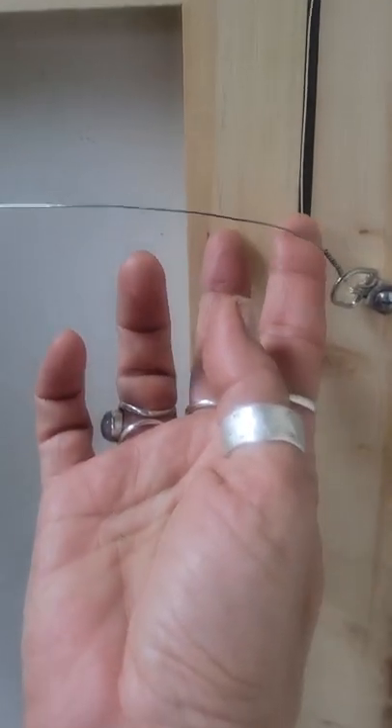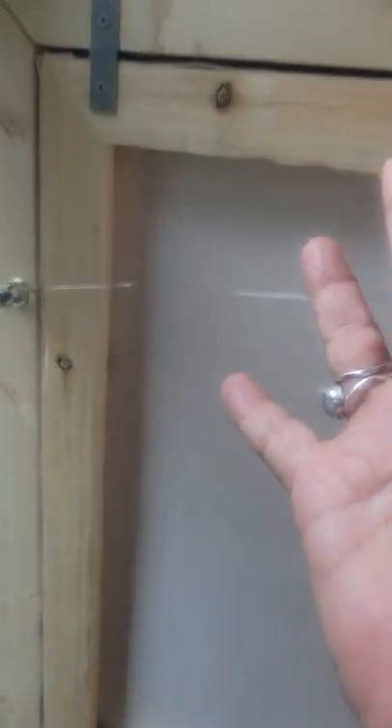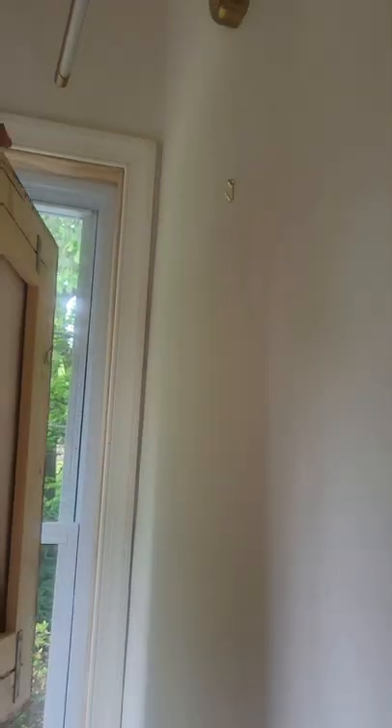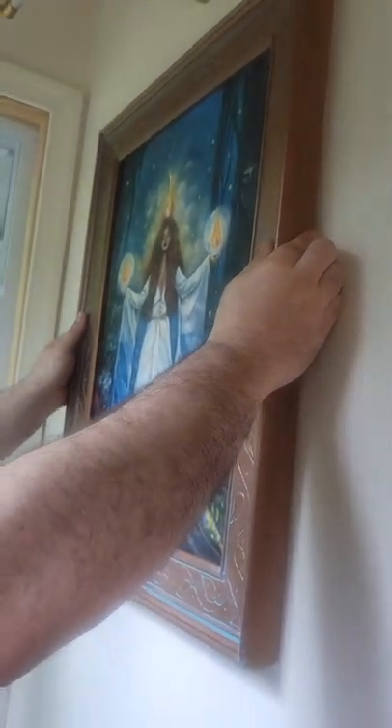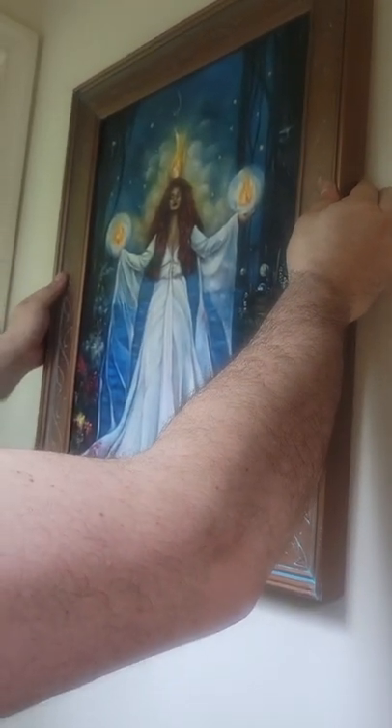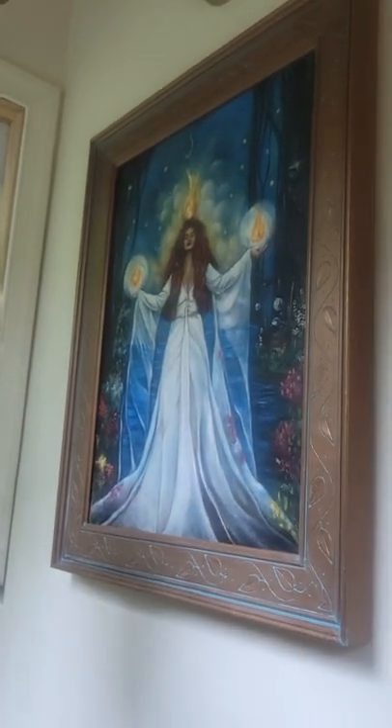We do have a wire on this canvas — let me know if you'd like a tutorial on how to put your wire hanger and hook eyes on there. But right now, that wire is going to be hooking onto the picture hook, everything measured perfectly, and there we go.